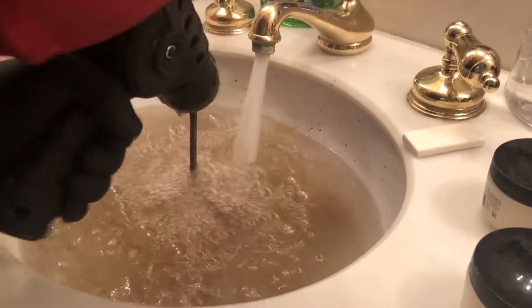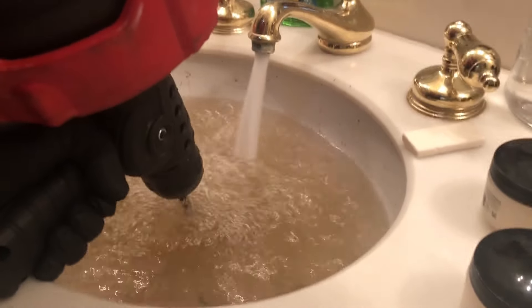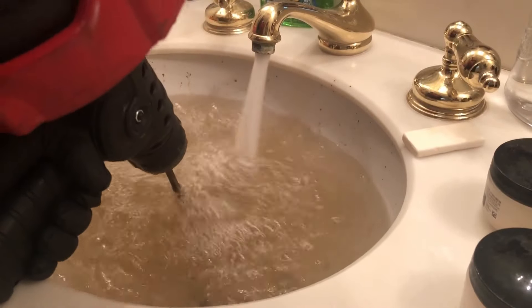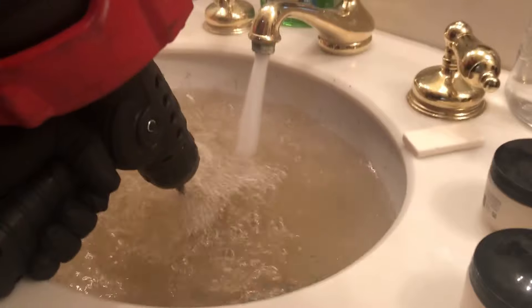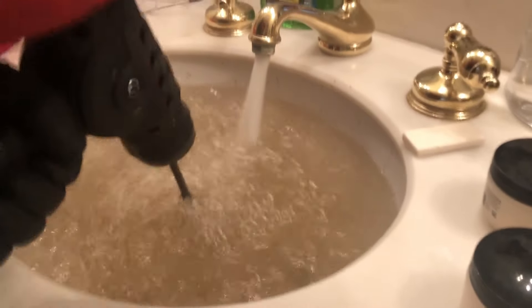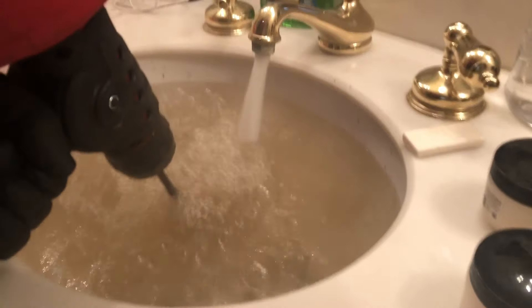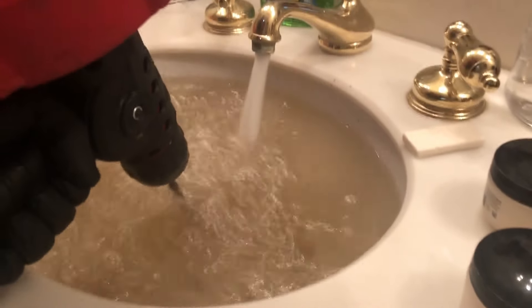I think that this one not only feels the best and looks the best, but it operates really well too. All drill snakes are pretty much the same, but this one's auto-feed feature is just awesome. Not only does it look cool, it operates cool and functions well. Watch me snake this drain.